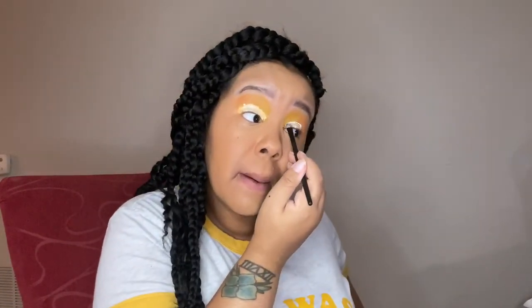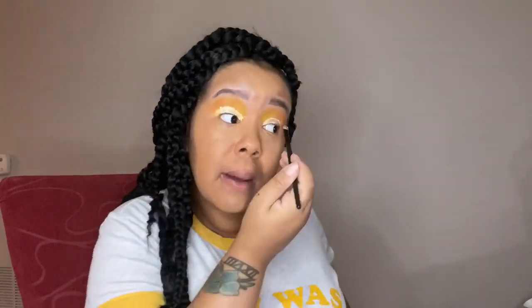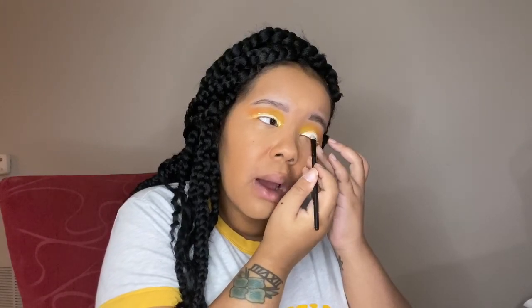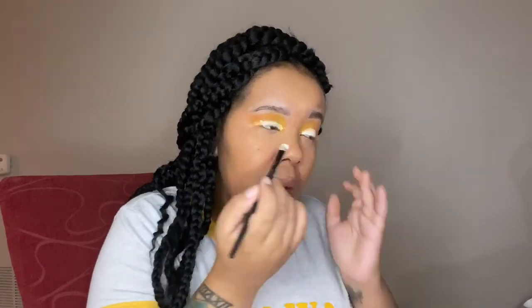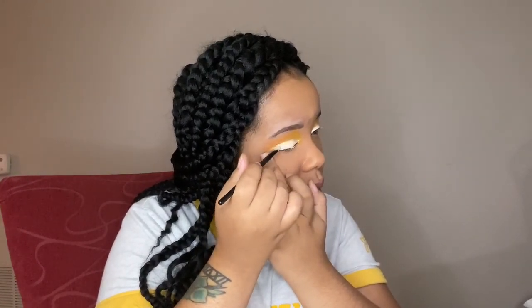If you guys know a good white eyeshadow I could buy, please let me know in the comments — I've been searching for a good actual white eyeshadow. Everyone I've bought has not been great in my opinion; maybe I'll have to try MAC. I'm also thinking about doing a glitter look next, so comment below and let me know if that's something you want to see — I've never done a full glitter look and I kind of want to try it on camera.